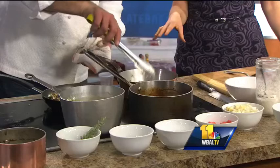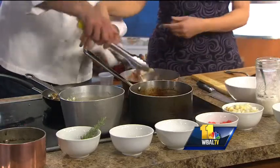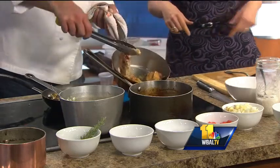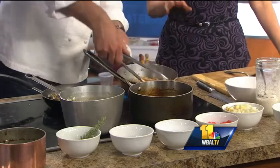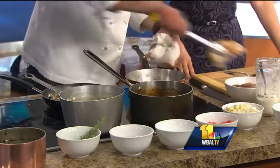So you put it in the pan with a little olive oil, skin side down. You're going to tilt it up just a little bit so we can see for the camera — you're going to get that beautiful crispy skin. Once that is brown, then you're going to add your vegetables.